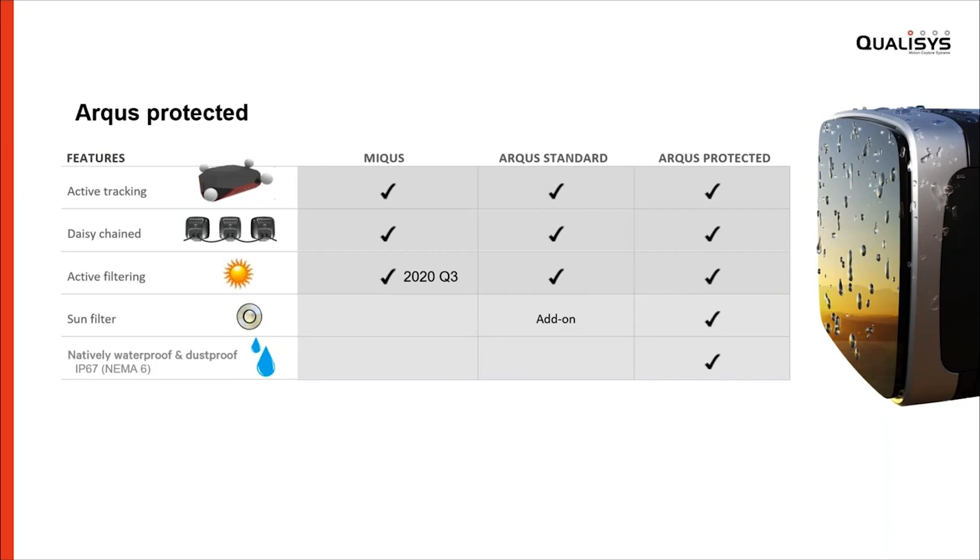The protected versions are natively waterproof and dust proof. They meet the IP67 standard: the '6' indicates the amount of protection against dust — a six means completely dust proof. The '7' relates to water and indicates it's capable of being submerged in shallow water for a brief period of time. The use case is outdoor usage and even permanent outdoor mounting where rain and snow is dealt with. The equivalent using the NEMA standard is NEMA 6.